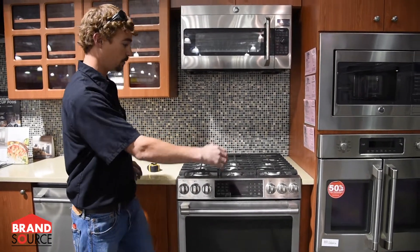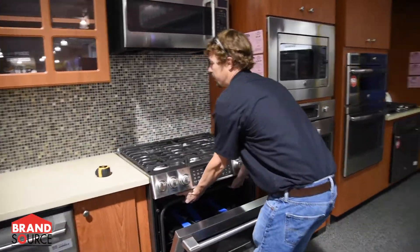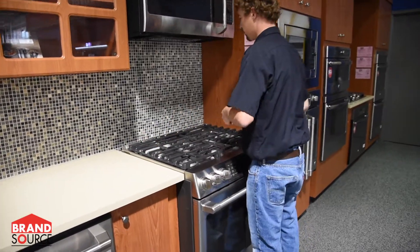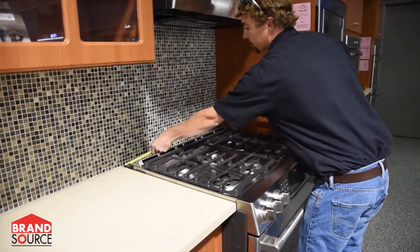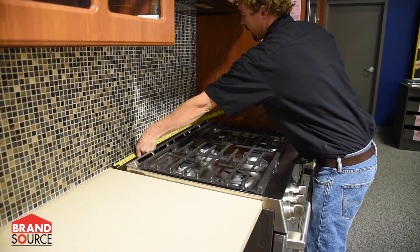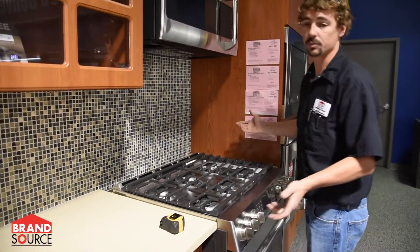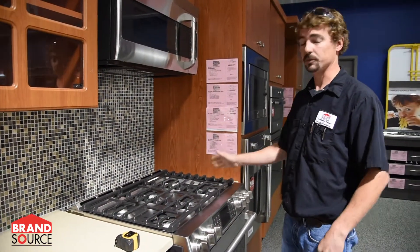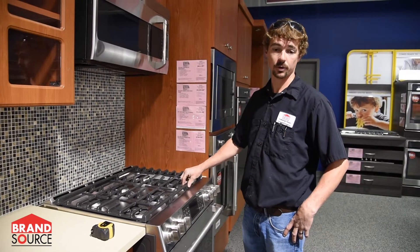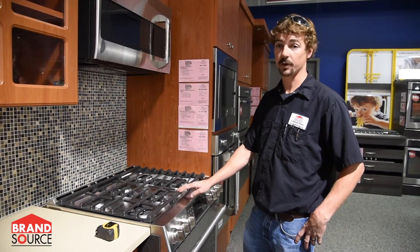If you have one sliding over the counters, the best way to measure that opening is to slide your range out. You'll want to measure the back width opening, because your front width may be different than the back width. Here we have a 30-inch opening, so we can get a 30-inch range in there. It's always going to be up to your manufacturer's specifications, and I highly recommend talking to your salesman or wherever you're purchasing the appliance from to get those specifications.